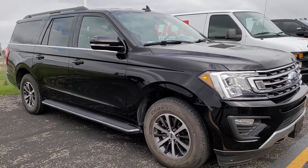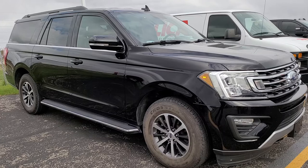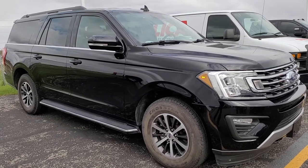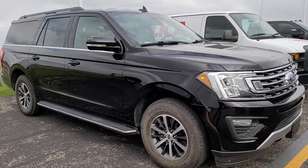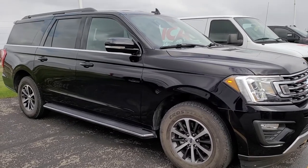Hey, this is Brett the Ford Guy and today I'm going to show you how to get your door code off your 2018, 2019, 2020, and 2021 Ford Expedition. Today we're checking out this 2018 Ford Expedition.